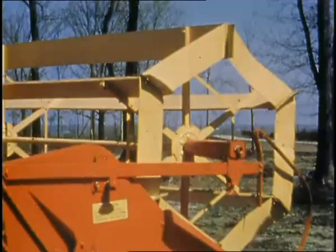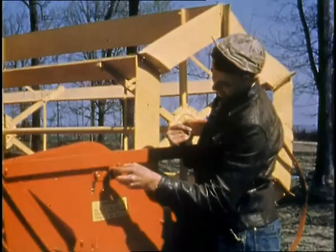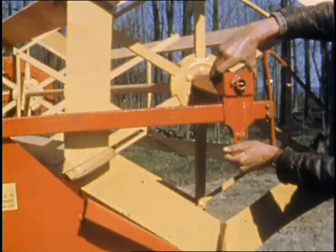On the new Massey Harris 80s and 90s, you save time and temper, because you can adjust the reel quickly for vertical position. Forward and backward position are equally fast. You'll appreciate this new Massey Harris feature when you have to adjust your reel for varying crop conditions and for various types of grain, beans, sorghum, and rice.